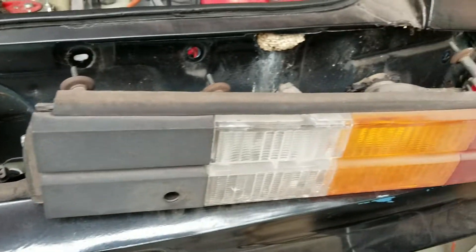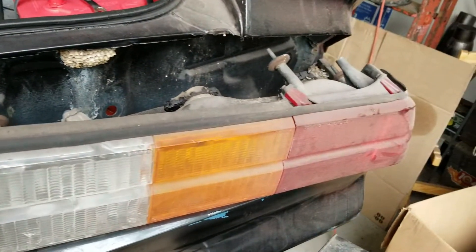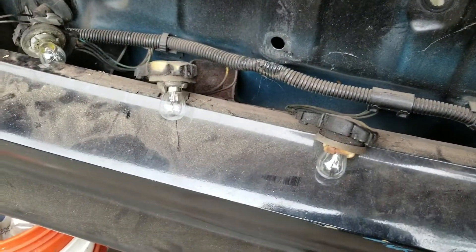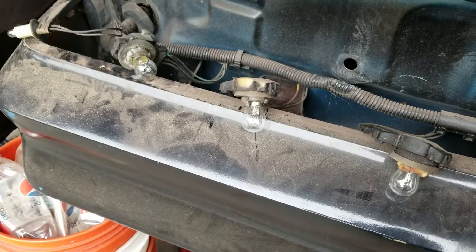Got the taillights out of the car right now. Changing light bulbs and trying to figure out why I don't have what I need. I think a lot of it's the lights because as soon as I plugged the new light bulbs in over there, I at least had running lights.